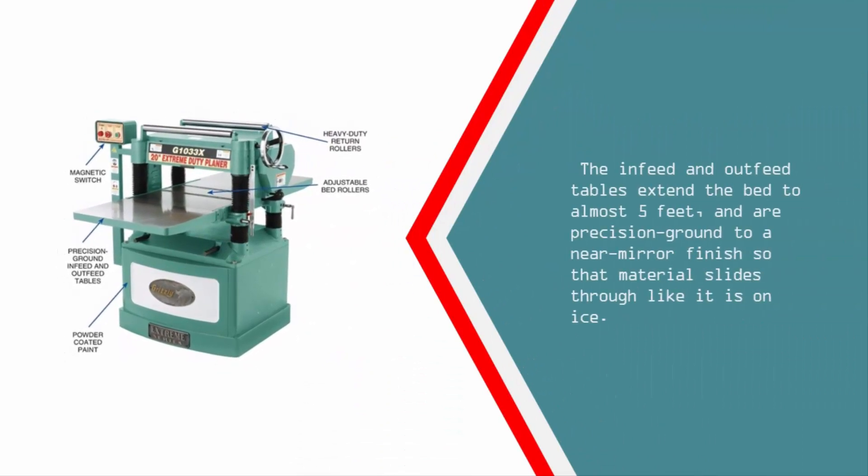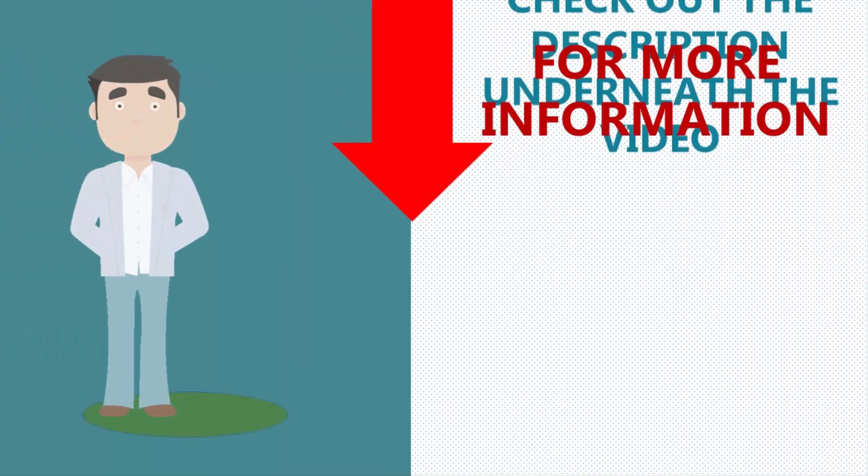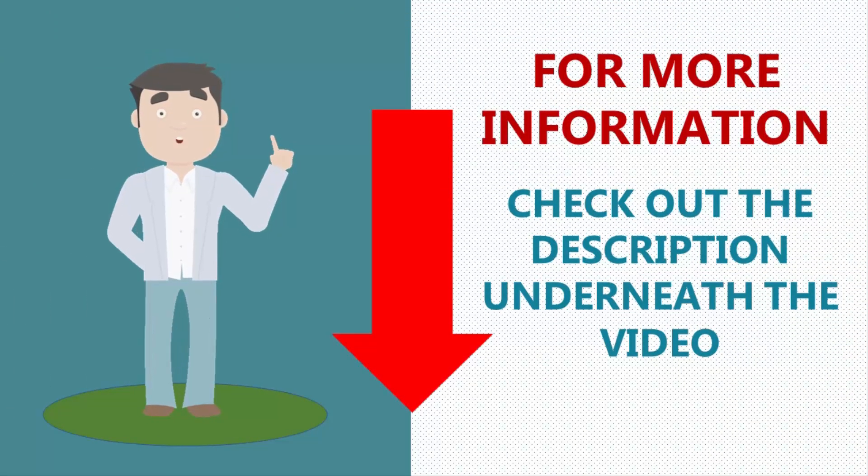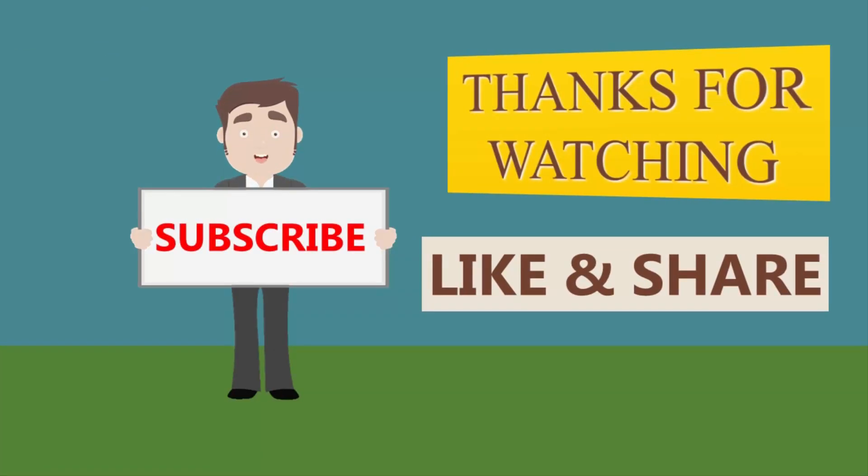The infeed and outfeed tables extend the bed to almost 5 feet and are precision ground to a near-mirror finish so that material slides through like it is on ice. Thanks for watching. For more updates, subscribe to our channel.